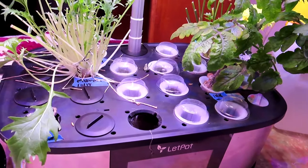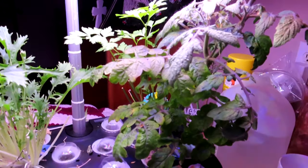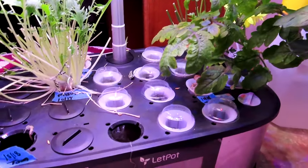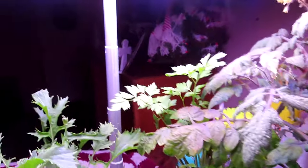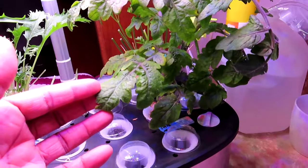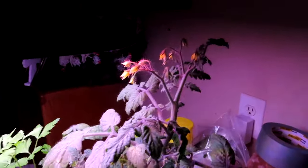Hey guys, welcome to CeCe's Texas Garden. I'm having to rearrange my LED pot because these were supposed to be micro tomatoes that I planted in here. This LED pot goes up to 16 inches, but this micro tomato I think goes up to two feet, so it has outgrown it.